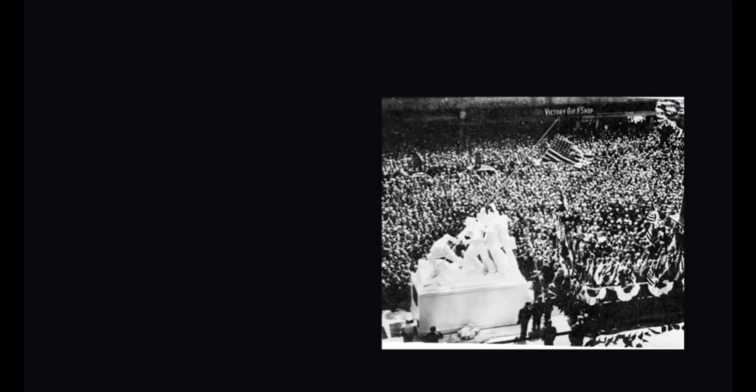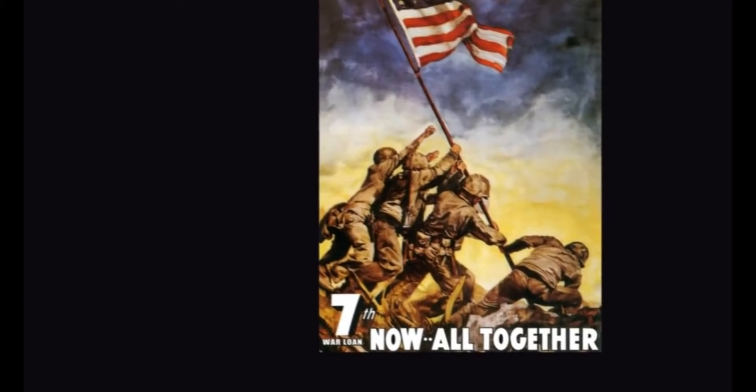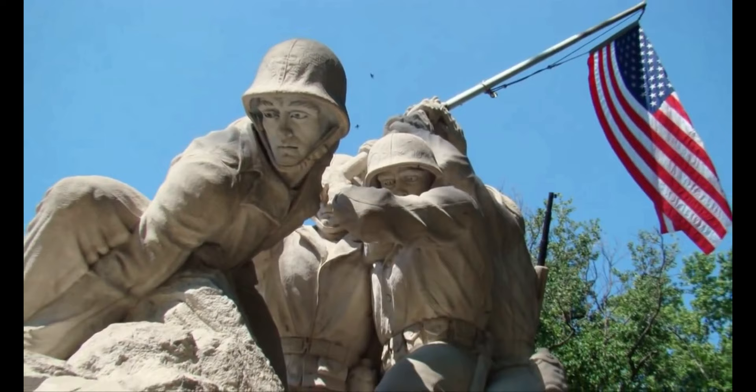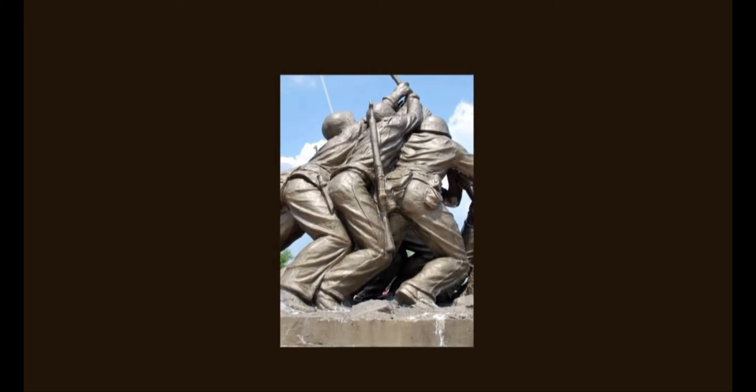The story behind the Iwo Jima monument began with a rush to put two of them together — model it, pull a mold off, and cast two for FDR's seventh war bond drive. Those two were put on flatbed vehicles and hauled all over the United States, accompanied by the remaining soldiers who survived that flag raising. After the tour, one plaster model was given to the Marine Corps Recruit Depot at Parris Island, South Carolina, and the other to the Marine Corps facility at Quantico. The one at Quantico collapsed and no longer exists. The one at Parris Island is in terrible shape and unless something is done, it will be gone soon.